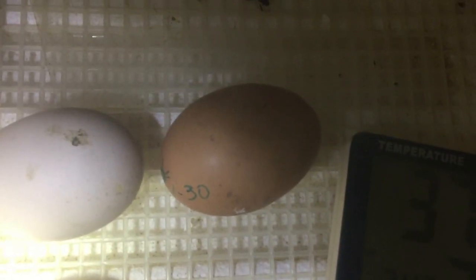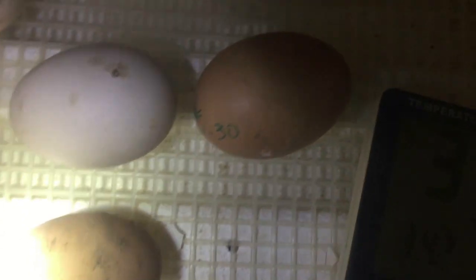There are my other two that are pipped — there's that one, and then this one right here that's got a little bitty pip on it. Those are the only two right now that we have pipped.